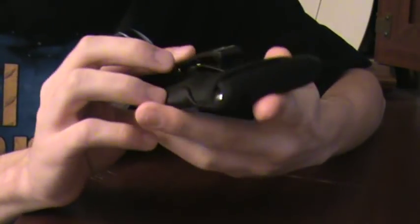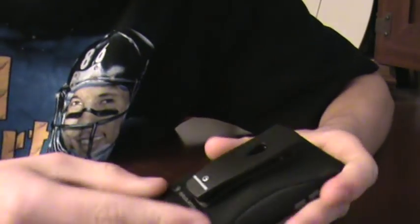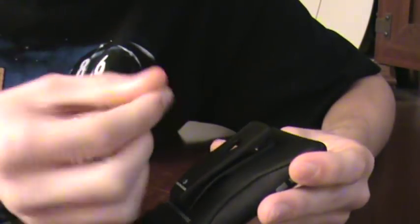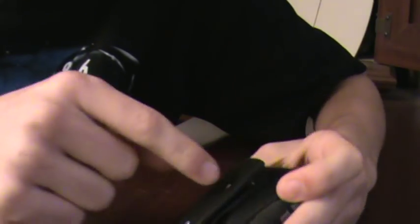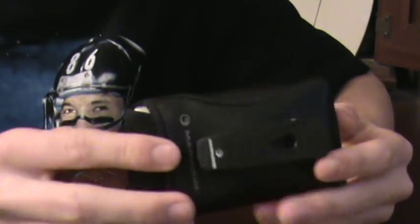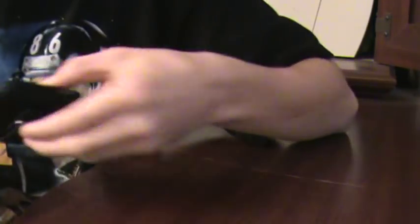This is the belt clip. Obviously you should know what this is — it's a belt clip that you can actually take off if you put a pin or a little screwdriver in there. Deep in there it's like a little place for a screwdriver. You can spin it and take it out if you don't want it, like if you don't put it on your belt clip or anything.